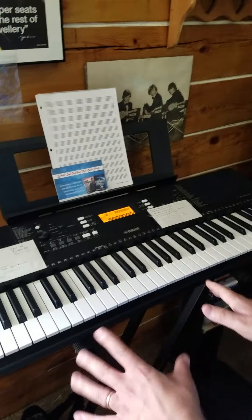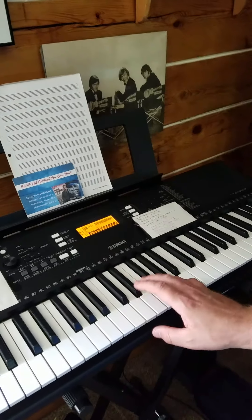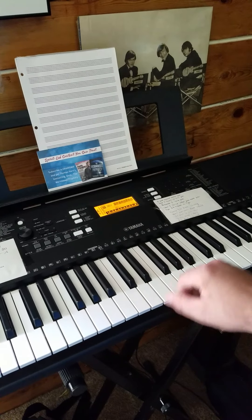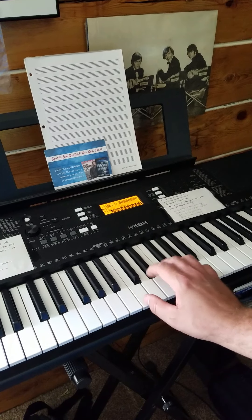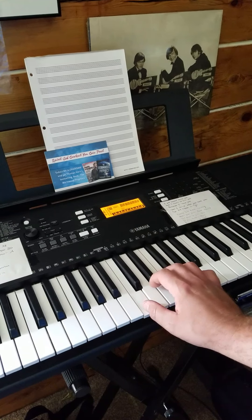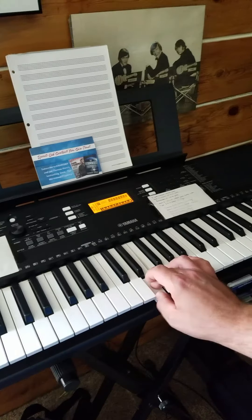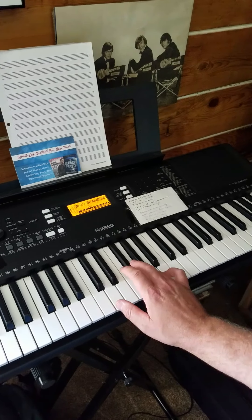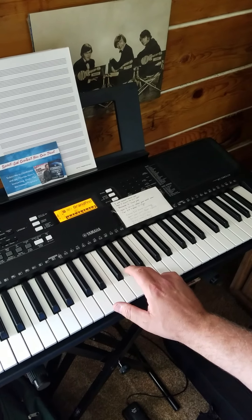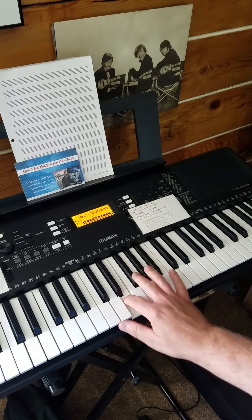That's the opening part of 'Awesome God.' Now the chorus — not the melody, the chorus — starts with a C chord. Right hand thumb on Middle C. 'Our God' — first finger — then switch — 'is an awesome God' — switch, second finger.